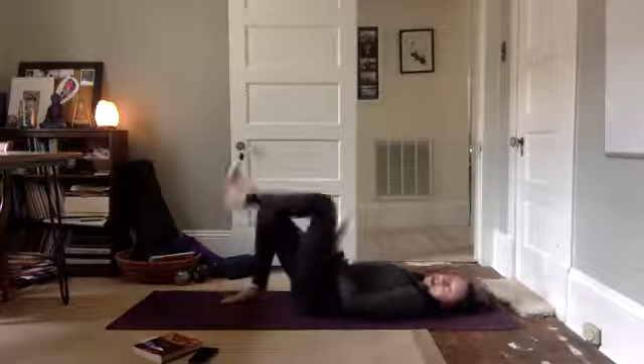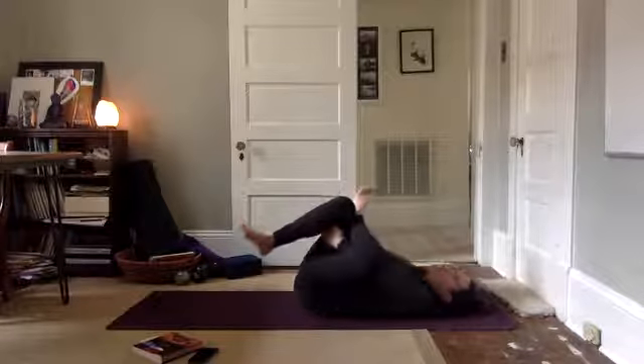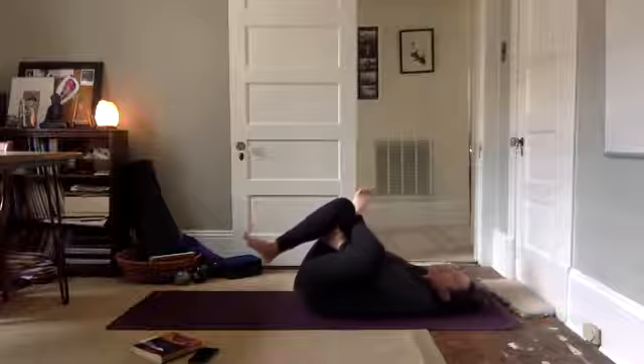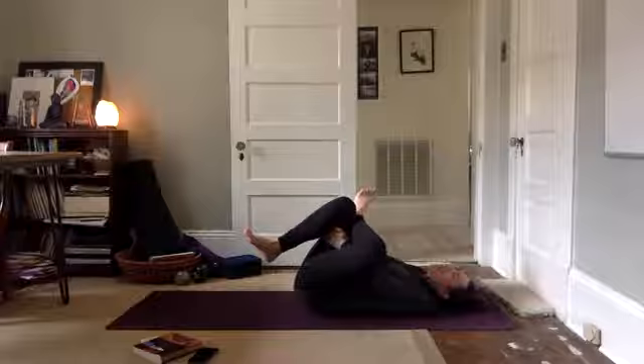Bring your feet down onto the mat. Now it's the left ankle to the right knee. Hold behind the right knee. Gently draw your legs in on this side. Breathe your way in. Breathe into those hips, breathe into the IT band, wherever you might be feeling it.